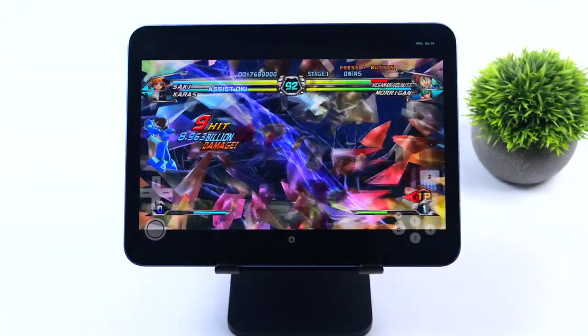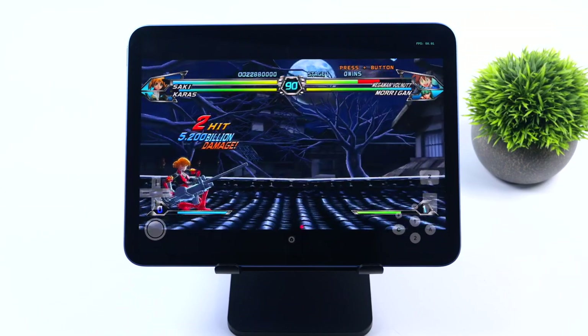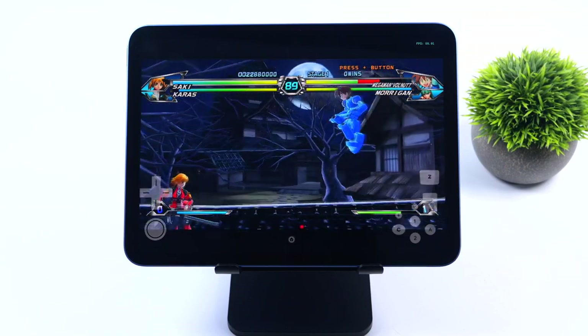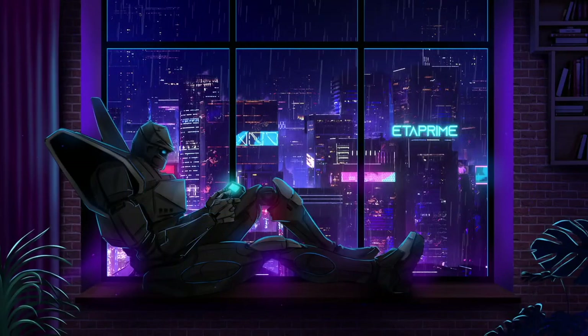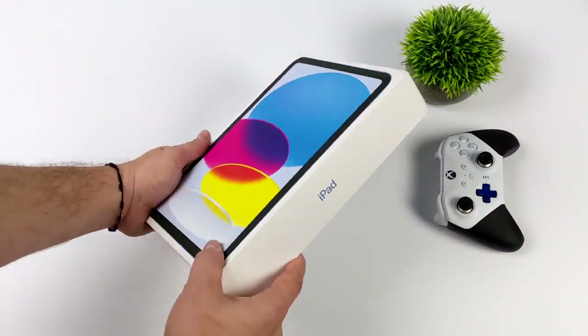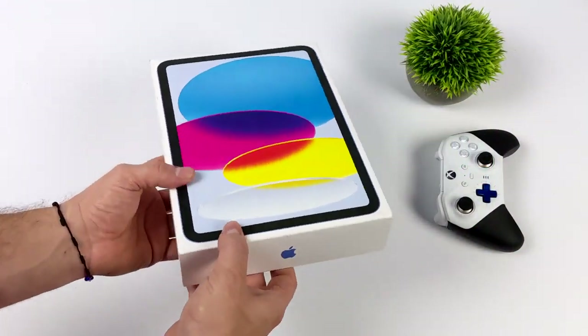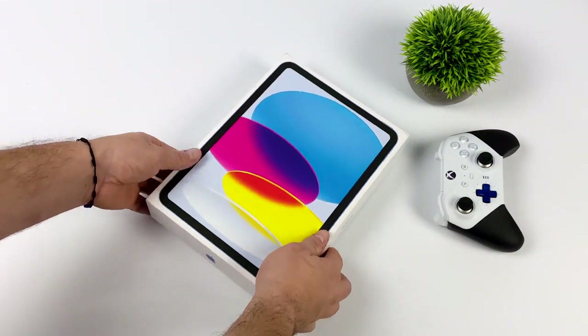This 10th gen iPad with the A14 chip is actually offering some great Nintendo Wii emulation performance. Today we're going to be testing out some emulation and gaming on the new 10th gen iPad from Apple.